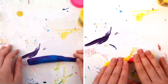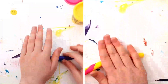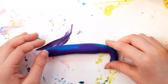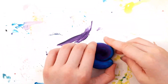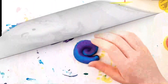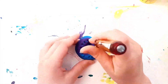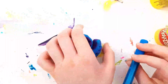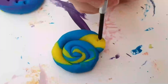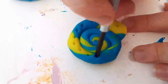Ammonites are fossils — they lived in the sea between 240 and 65 million years ago. Now I'm rolling my ammonite. You can decorate it; it doesn't have to look exactly like an ammonite. I used a couple of different screwdrivers and a pen. They became extinct just like the dinosaurs — they were predators.